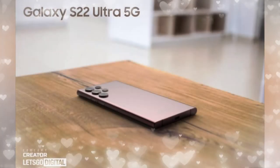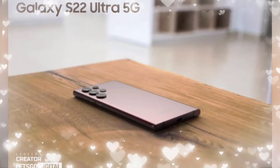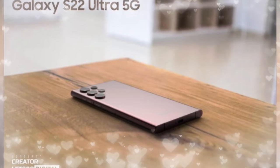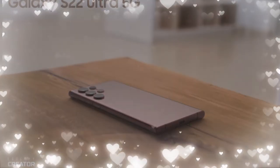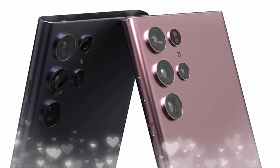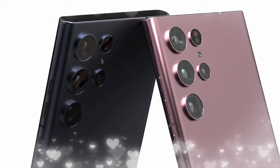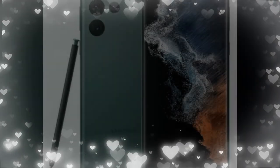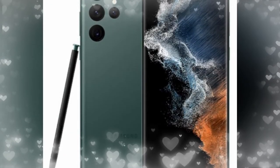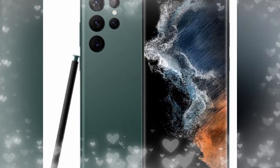The Galaxy S22 Ultra performs very well in terms of design, display, and camera. It will come in two chipset variants depending on region — Qualcomm Snapdragon 8 Gen 1 for the US, and Samsung Exynos 2200 for India. RAM options include 12GB and 16GB, and storage variants are 128GB, 256GB, 512GB, and 1TB.